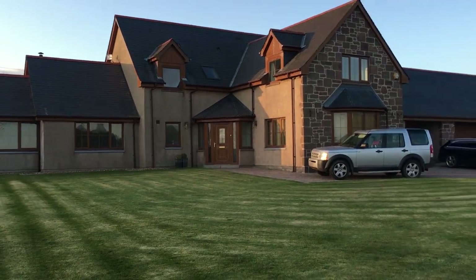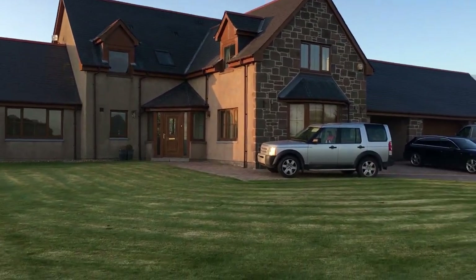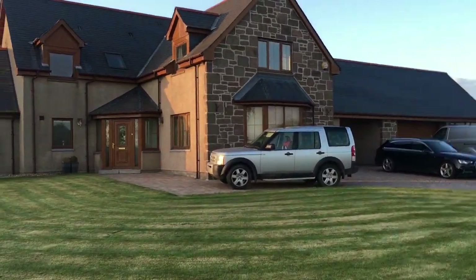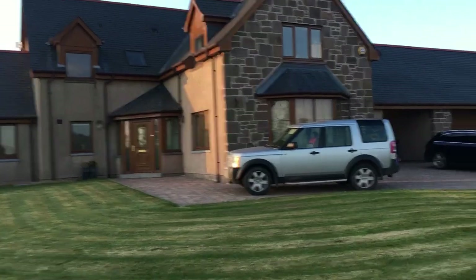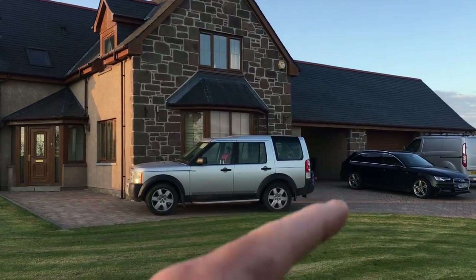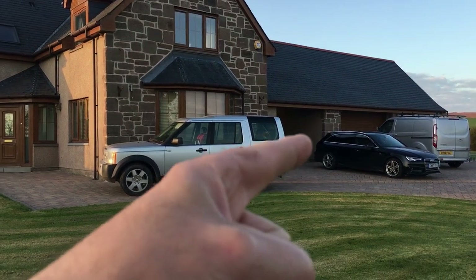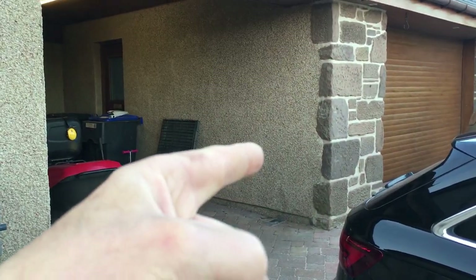I'm just filming this at my house here, just to give you an overview. There is an outside tap here already at the front of the house, but I wanted to move it into the carport there if you can see that. There might be a bit of an echo when I'm filming, but that's the location where we're putting the tap — this is the wall here where we're going to put the tap.